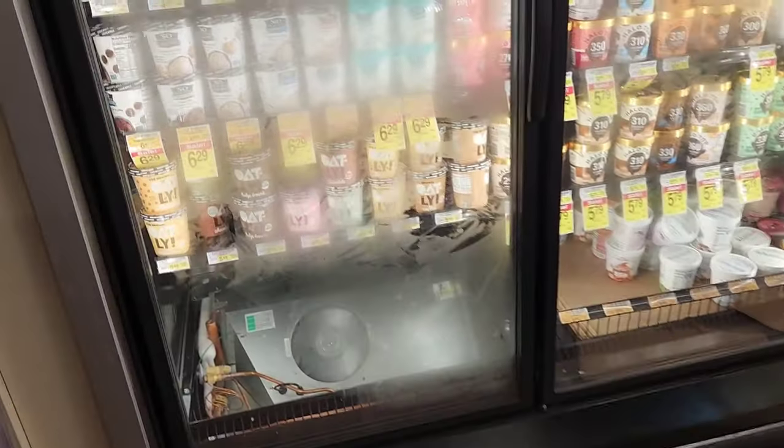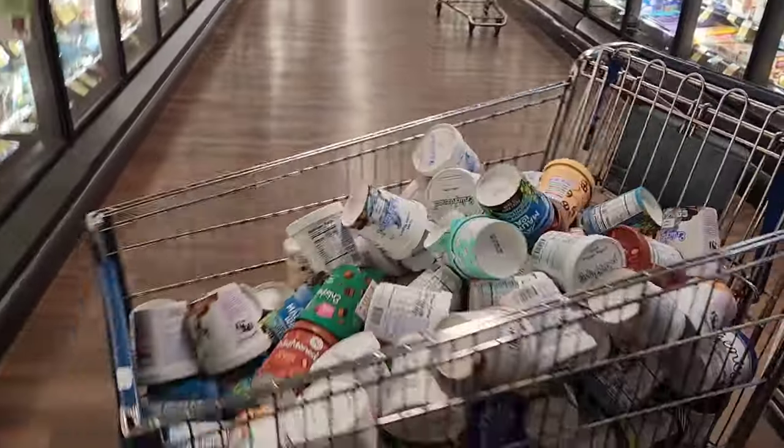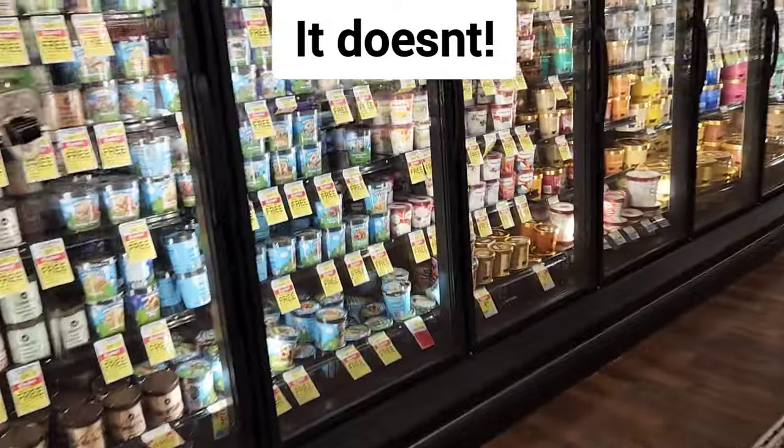The actual first thing I'm going to do is I'm going to cycle it into defrost and see if defrost works, because defrost might not be working.